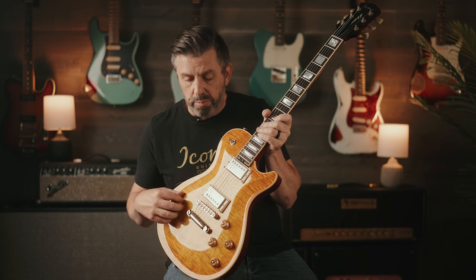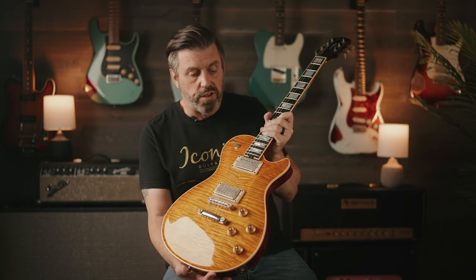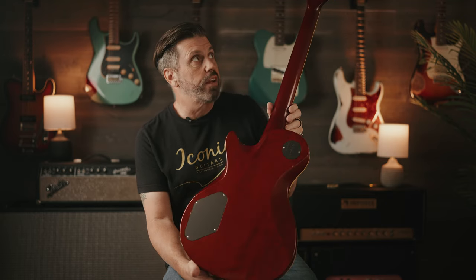Really nicely flamed maple top. We've done this one in a dirty lemon burst, which is just beautiful. Mahogany back and neck, which is very traditional, as you would expect.